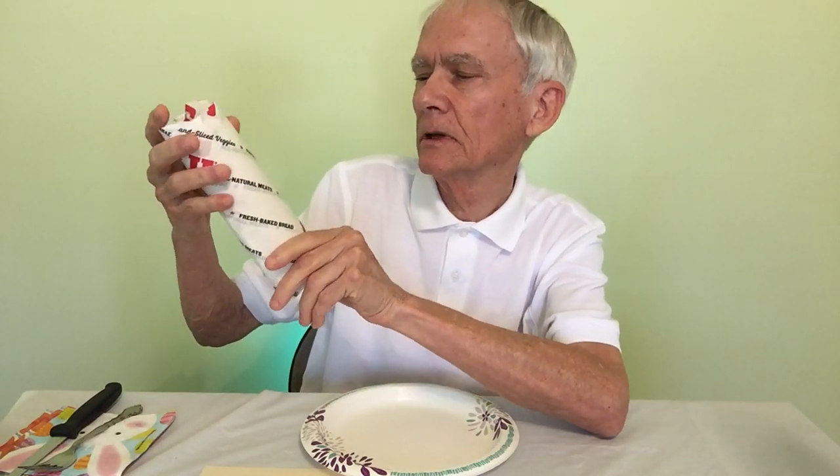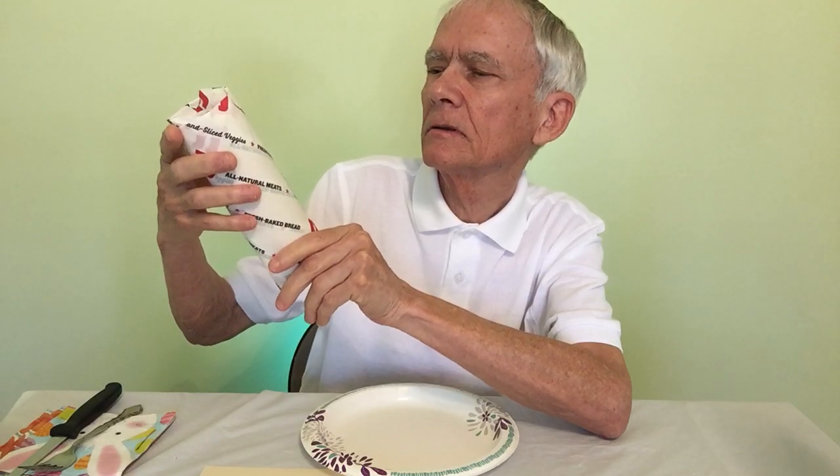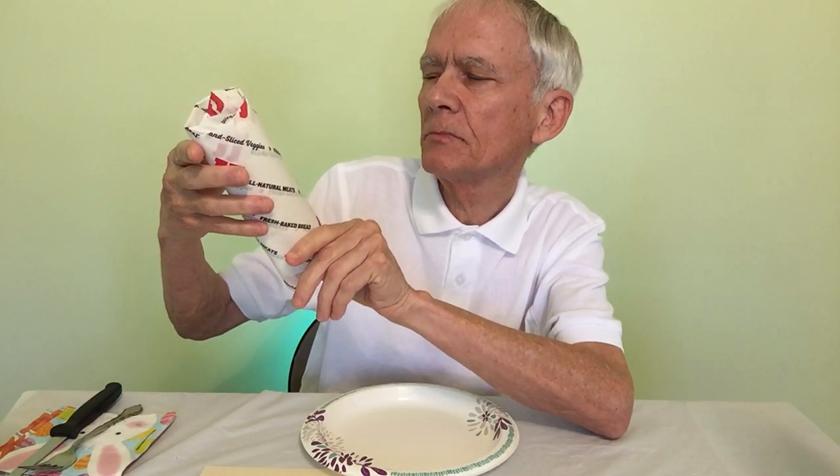I'd like to examine the containers that food is in. All natural meats, fresh baked bread.